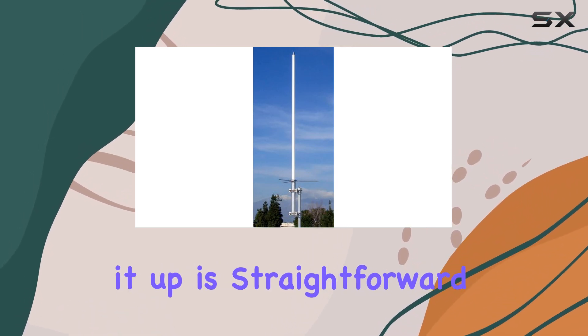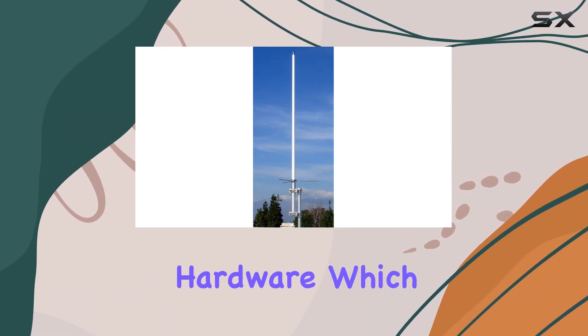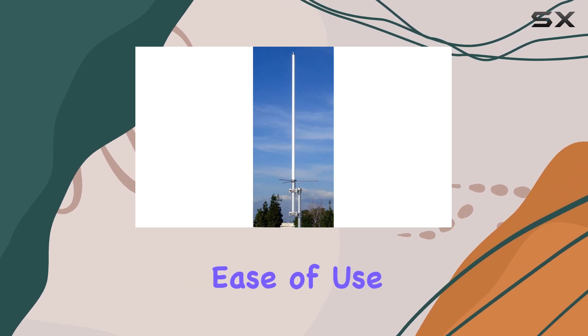Setting it up is straightforward thanks to the included extruded aluminum and stainless steel clamp-on mounting hardware, which adds to its ruggedness and ease of use.